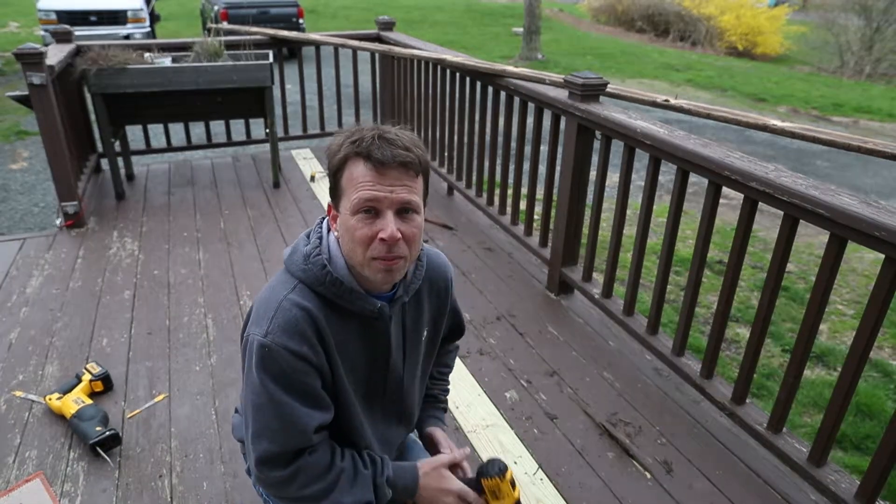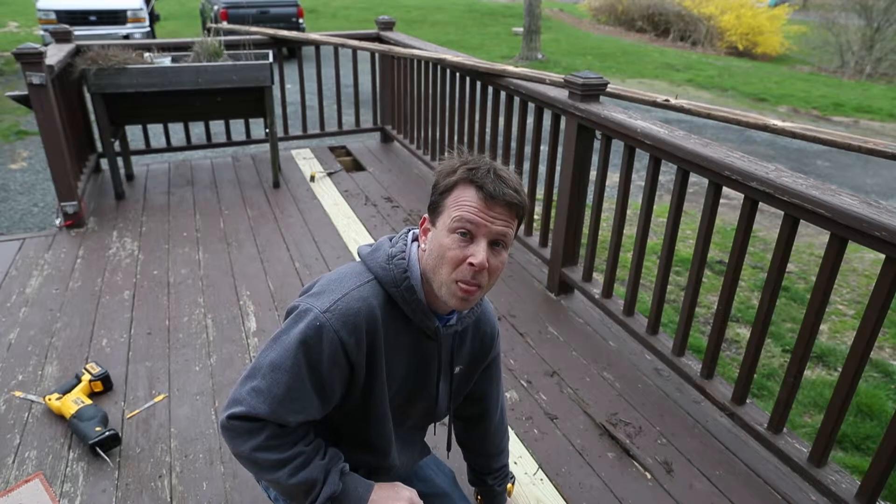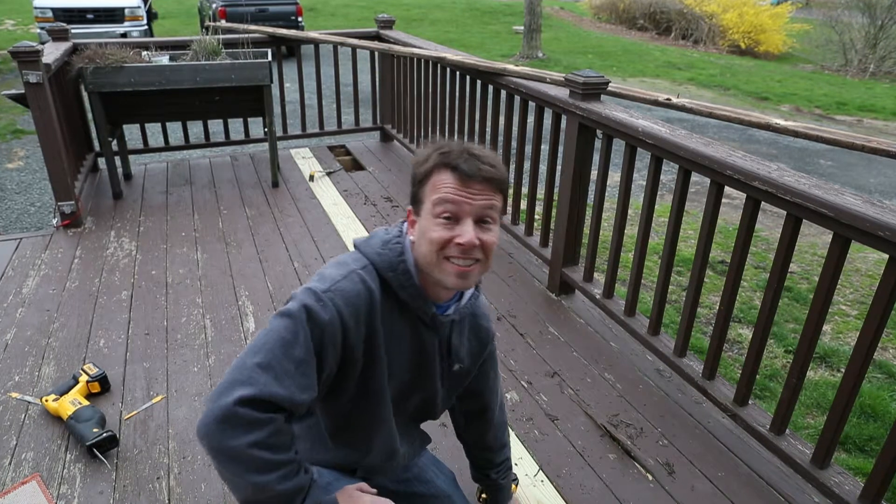Some of you might already know this trick, but we're going to use a drill to test our motors. More on that in a little bit — I still got to get this second board up.